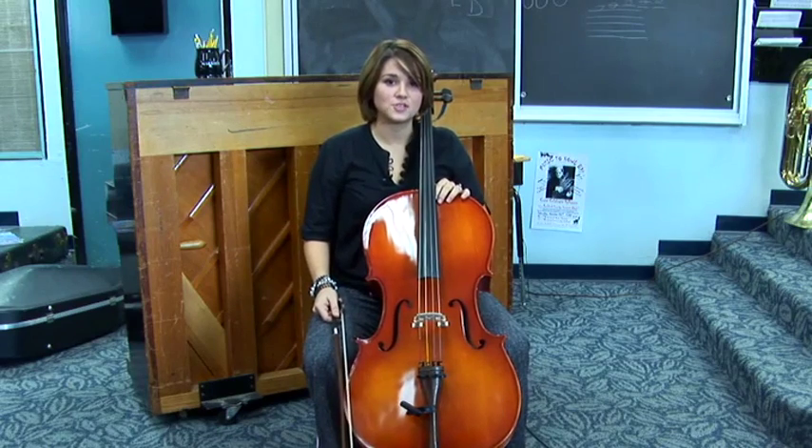To tune the cello you want to start with the A string. I'm going to bow the A string and watch the tuner to see that the needle lands in the middle, and I should also see two arrows pop up on either side of the note name.